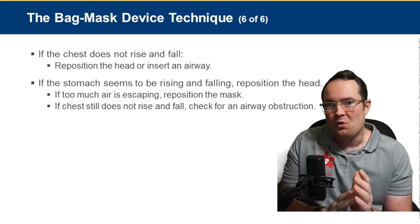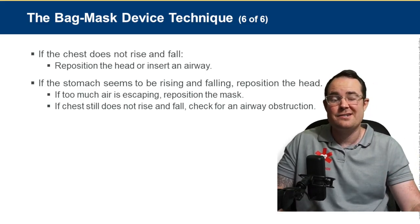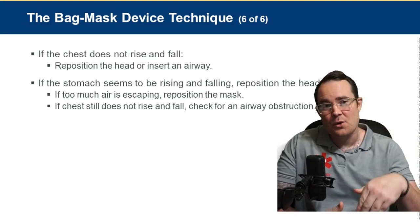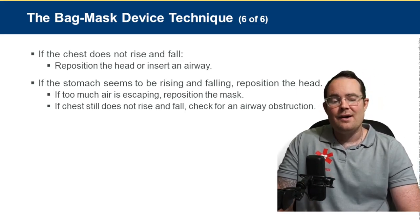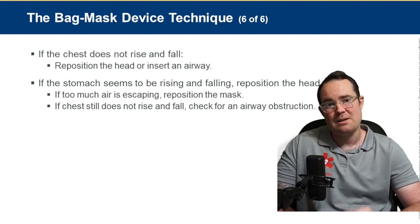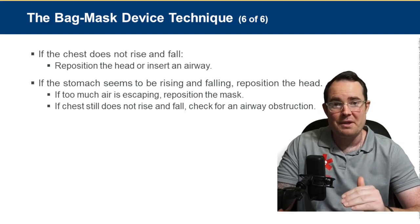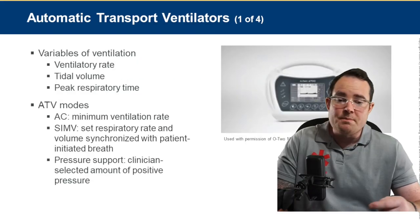If the chest is not rising when delivering breaths, always first consider operator error — reposition the head and see if the tongue is obstructing the trachea. If air is going into the stomach, reposition. If the stomach seems to be rising and falling, reposition the head. If BVMing for a long period, assume some air is getting into the stomach — too much causes gastric distension and increases aspiration risk. This is why we need to place an advanced airway.